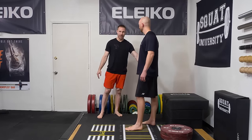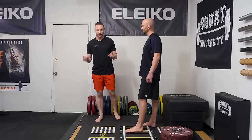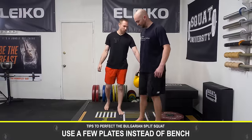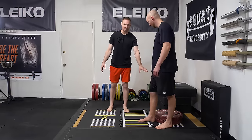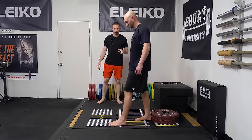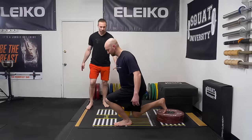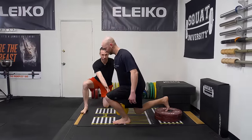For most people, bench height is way too high and won't allow you to optimize your Bulgarian split squat mechanics. Instead, use just a small stack of plates. For most people without a Bulgarian split squat machine, a few plates on the ground is just high enough to optimize this movement. In this position, he's going to be able to mimic his shin angle and his torso angle at the bottom.